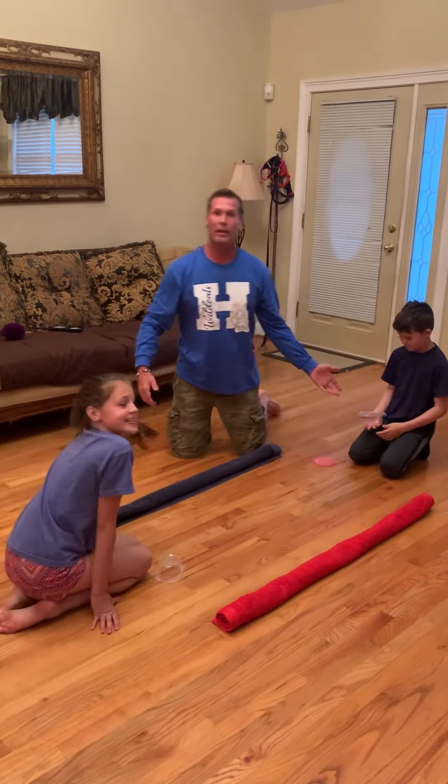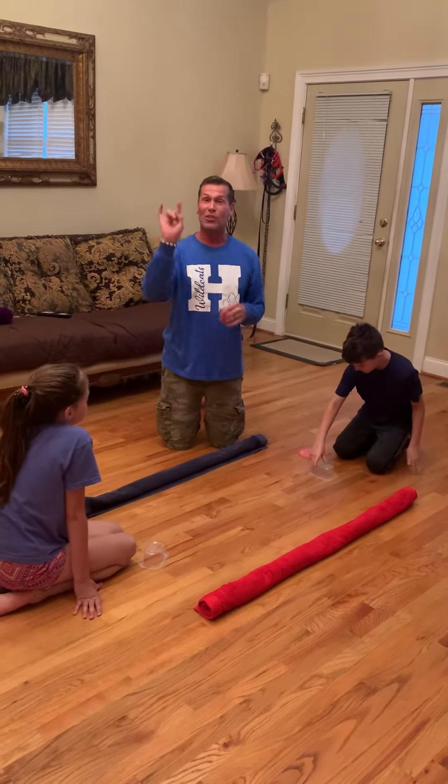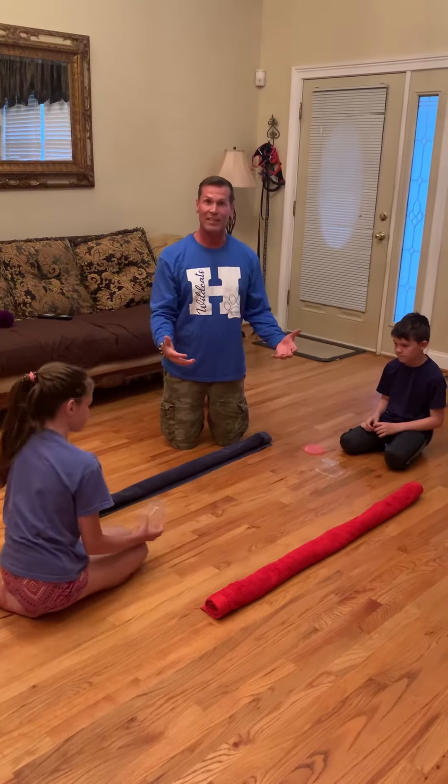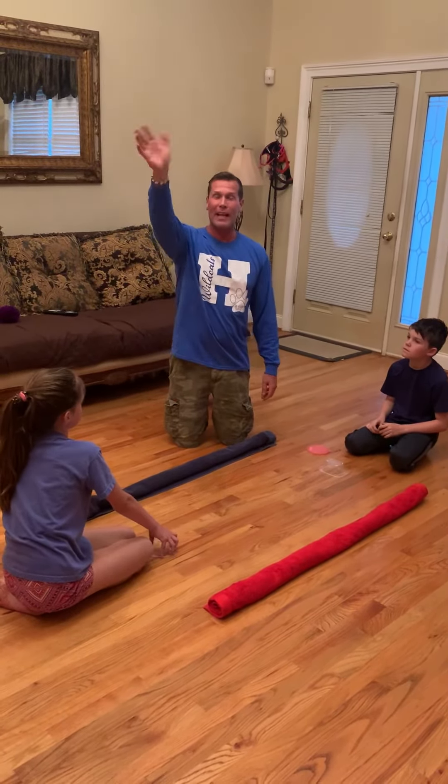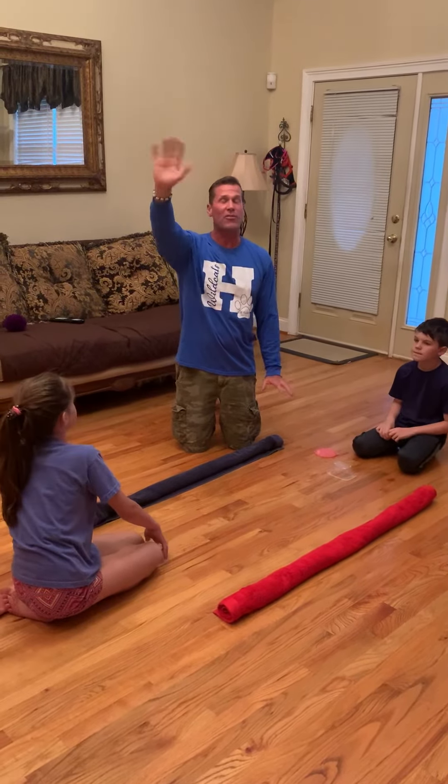Again, that game you can play to five or ten, but there's two games there that you can have some fun with inside. You can probably also go play in the driveway. Hope everybody has a great week — have a fantastic Monday!